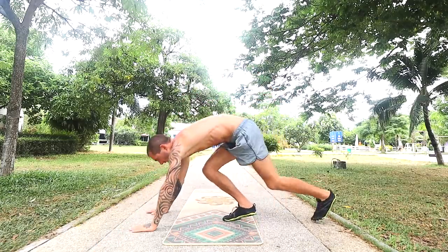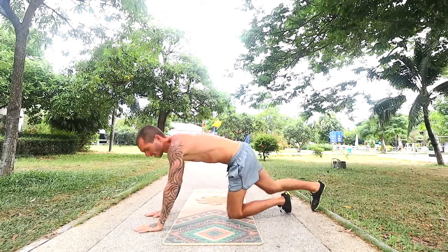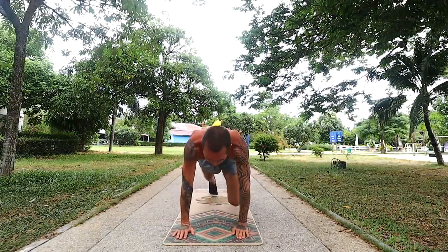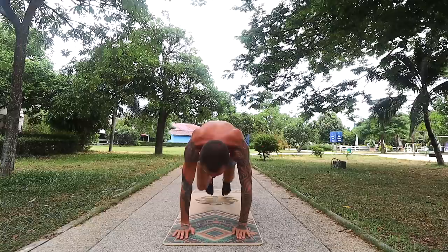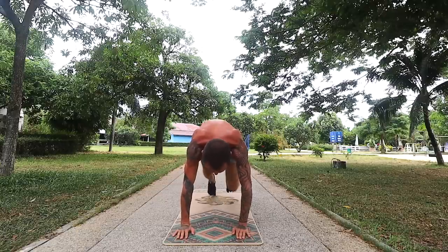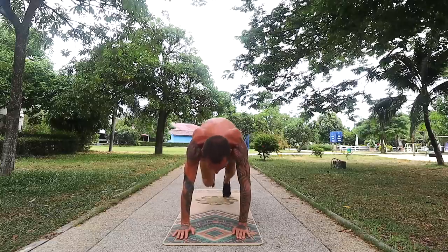Next it's mountain climbers. Get into a plank position — I'll show you from the side quickly. So 60 seconds in total on this one as well. Just bring your knees up as close as you can to your elbows. Don't pause, just bounce from one foot to the other. This is really good for your abs, your shoulders, and your triceps.